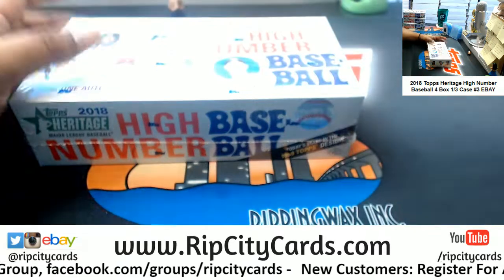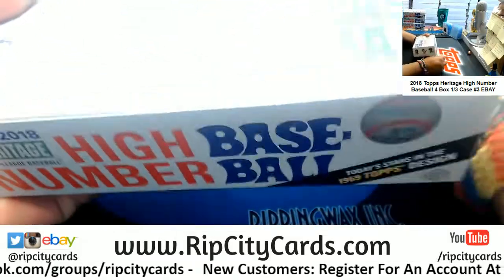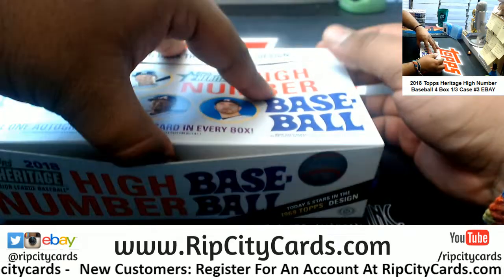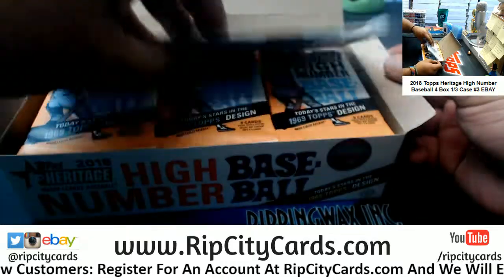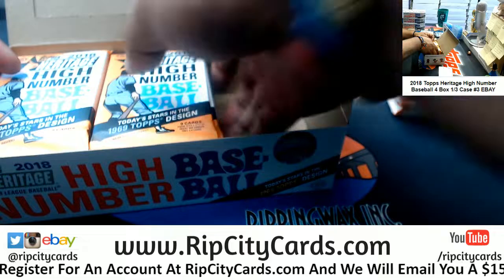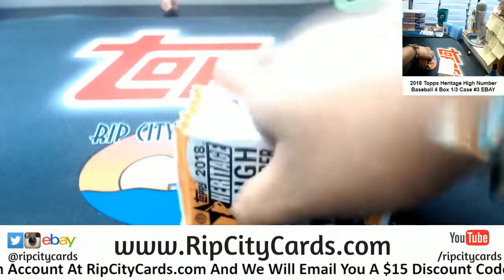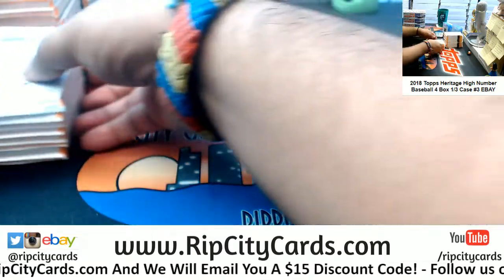I need me a Topps box opener for when I open Topps products — trying to get that sponsorship. Alrighty then.